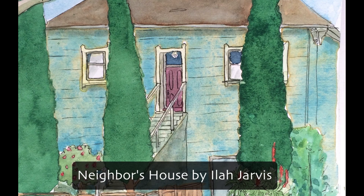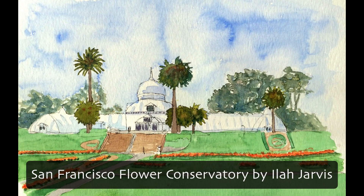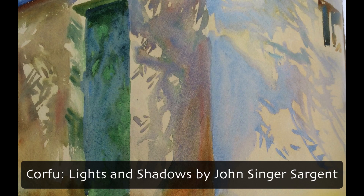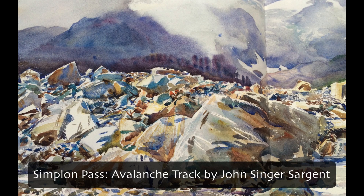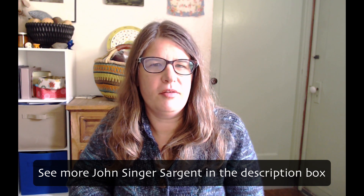Now I'm going to show some examples of beautiful pictures that include granulating colors — some by me and some by John Singer Sargent — so you can appreciate how cool these colors can be. Most colors do not include original minerals; however, there is one company that does, which is Daniel Smith.